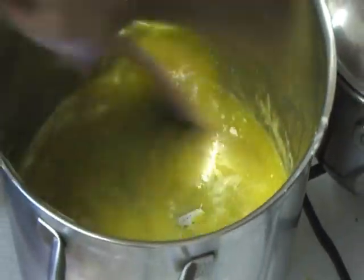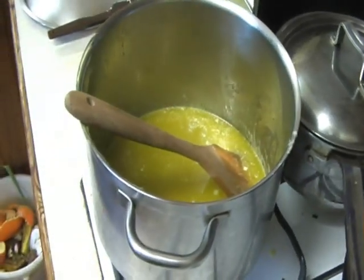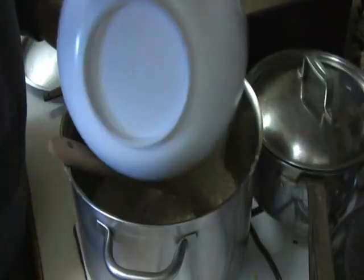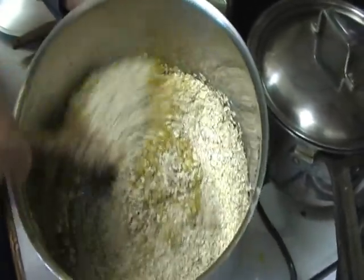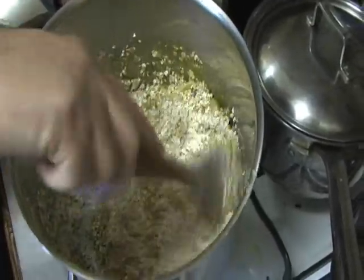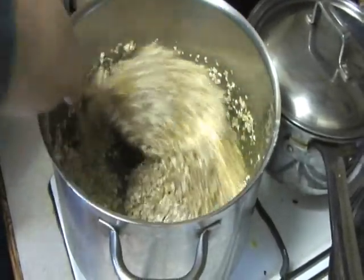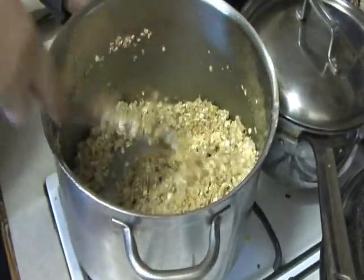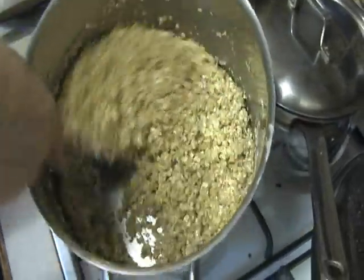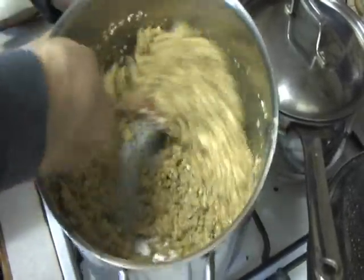Mix all that in so that it dissolves, and then you throw in the oats. Mix those up — remember, you've turned the heat off. You only need it to melt the margarine, not to cook it at all; it's going to cook in the oven. When you mix all this up it gets all sort of mushy — it takes a while — until all the oats seem to have some sort of margarine and syrup mixture soaked into them.